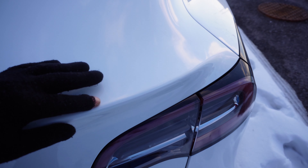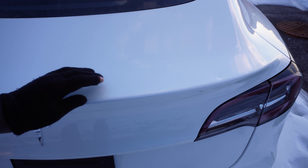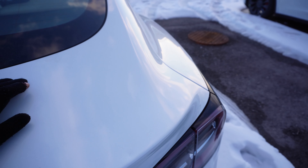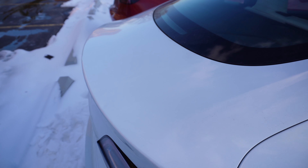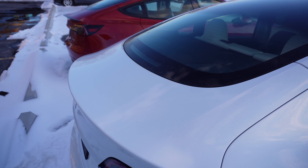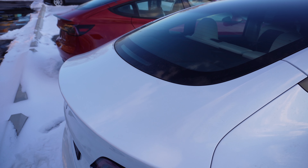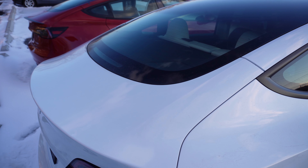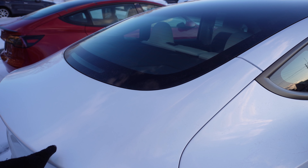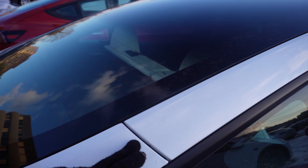Now this one has a dent on it — the trunk is dented. I hope the person that gets this vehicle catches this. If you look at it there's an indentation. The product hasn't even been delivered and there's already a dent on it. This sometimes happens during delivery — the car could be damaged because the person transporting it is rushing. This car is damaged.